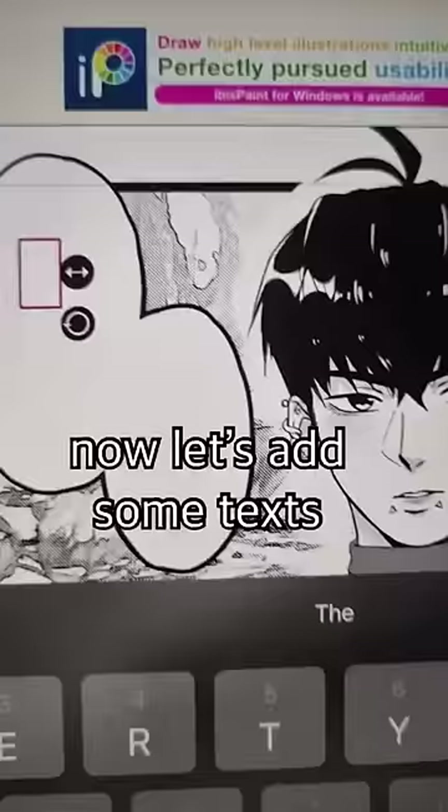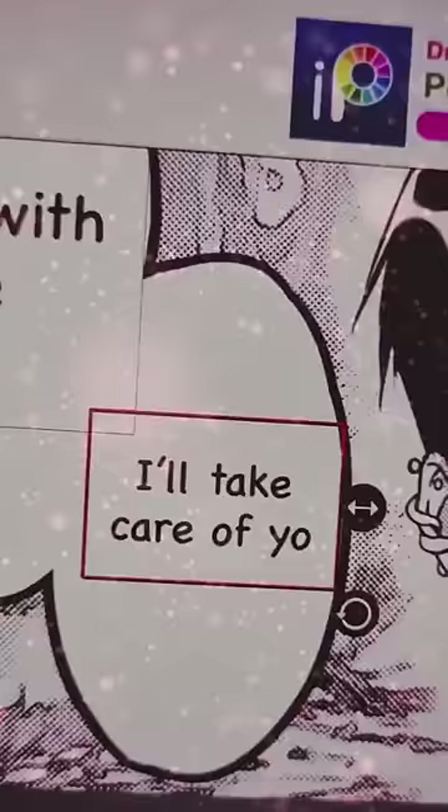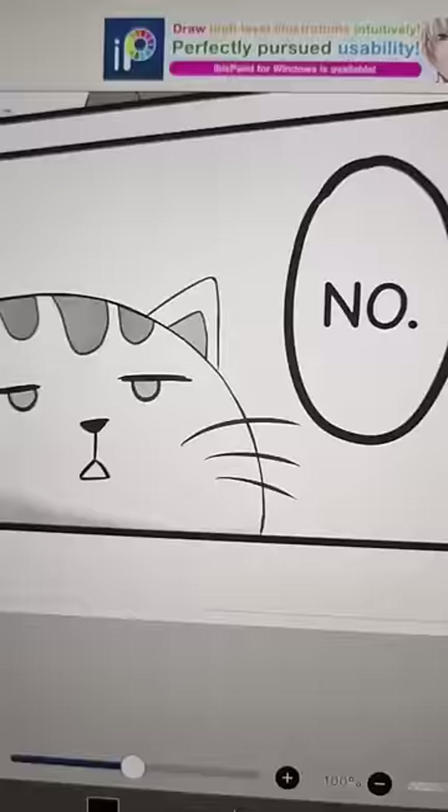Now let's add some text. It's good if you have a story beforehand. Stay with me. Dot dot dot. I'll take care of you. No!